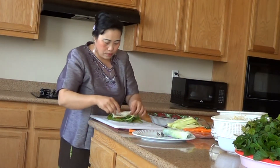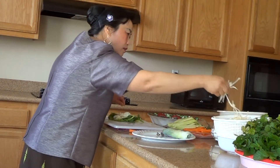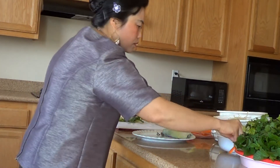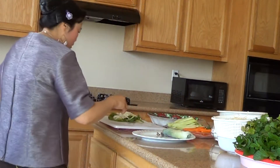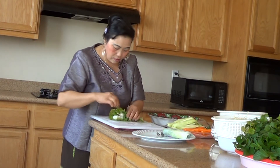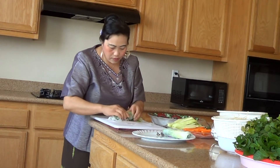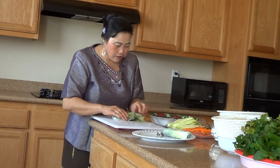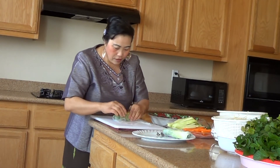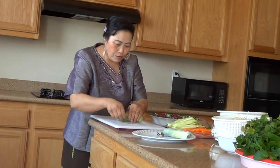Noodle. Then green bean. You pour the green bean. And you roll everything. You pull like this, and here — fold it aside, and go here. There. You see, spring roll.